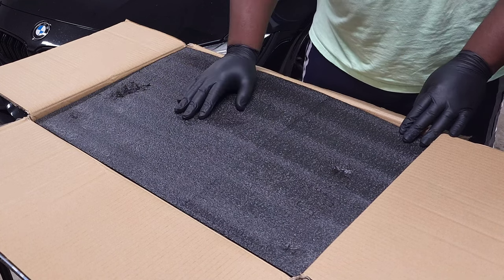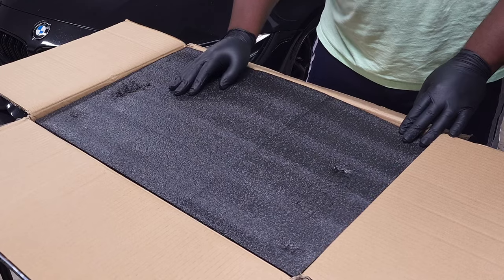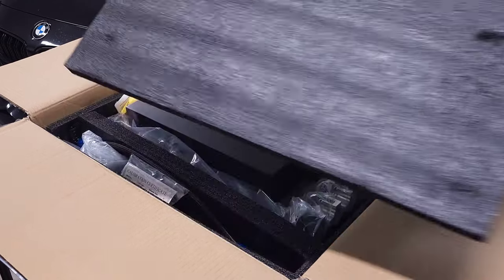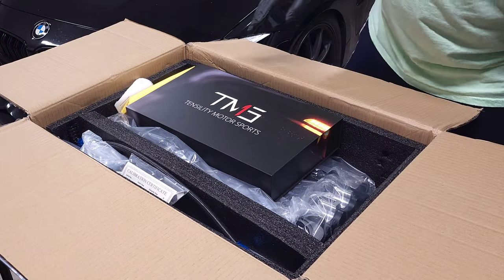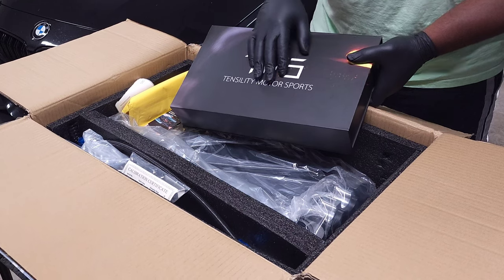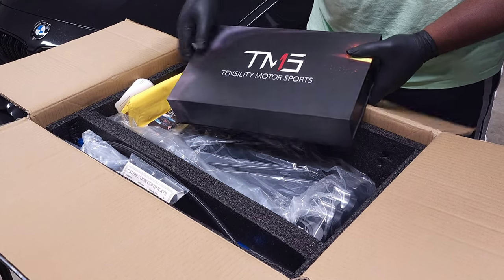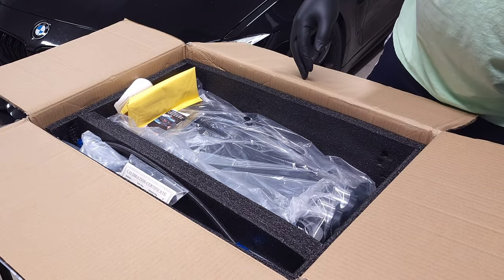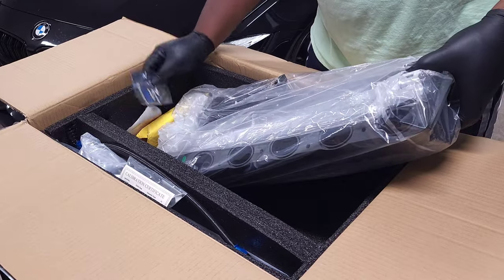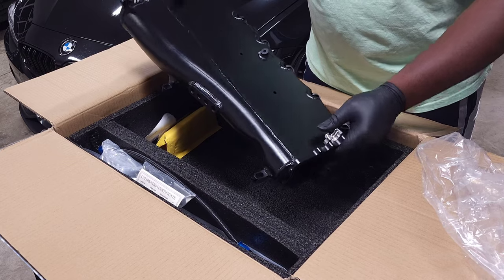We're going to go ahead and open up this package that I've received with the intake manifold, and this is kind of my first look at everything that comes with it. The first thing we notice on top is the plug and play reflex kit, which allows you to install the reflex without tapping any wires. I'll be posting a video about installing that in the future.